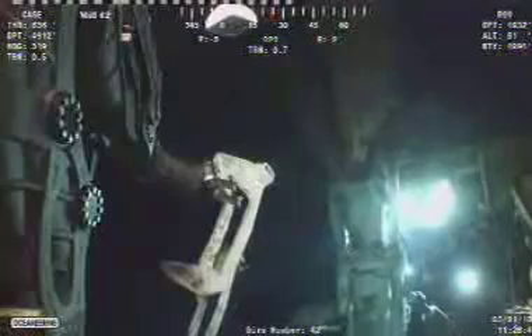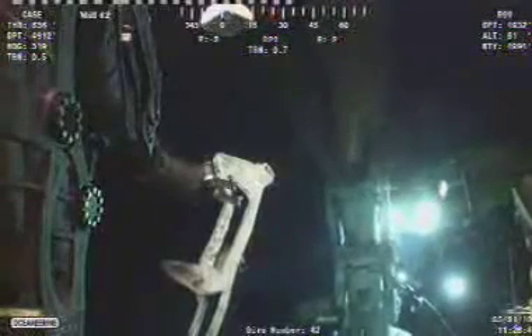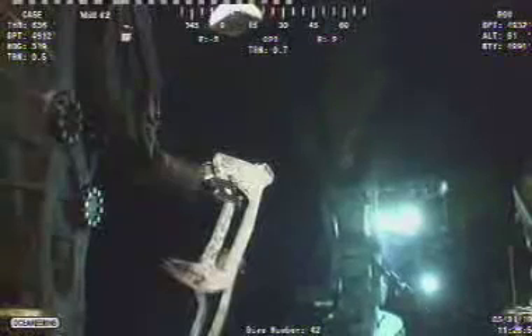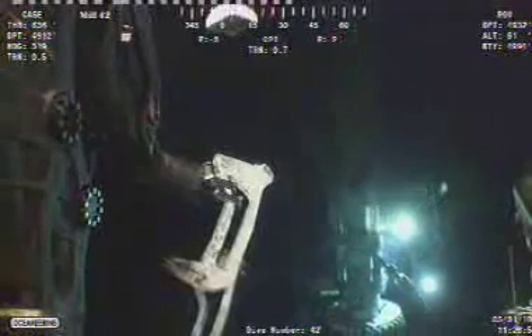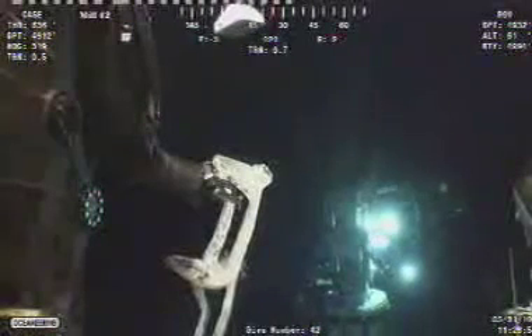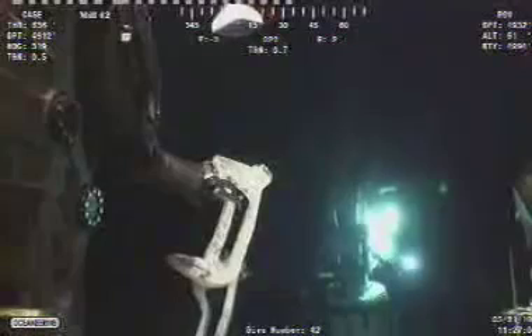I don't know how many people — thousands — are watching this live, but a big cheer just went up. I would not be surprised if they were showing this in bars with people sitting around drinking beers watching this action. It's truly cool.